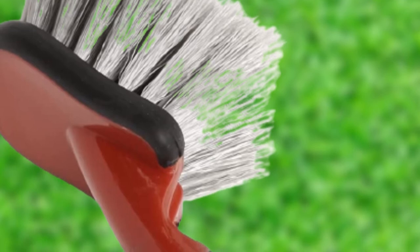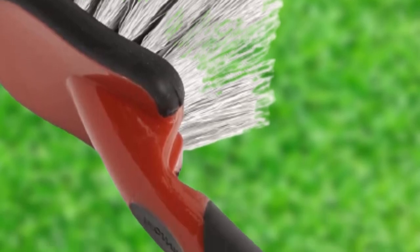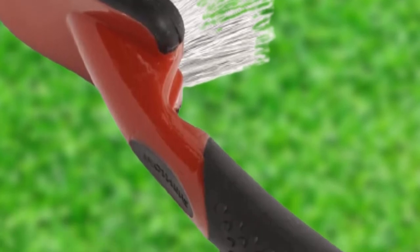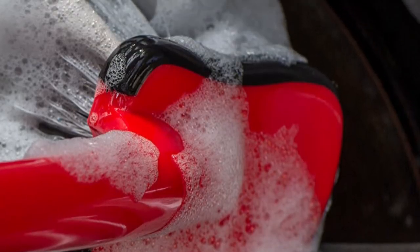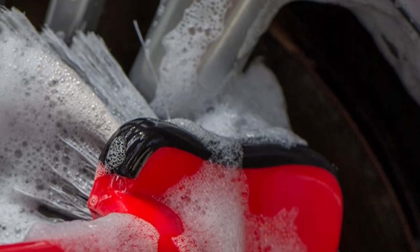Plus, the product does most of the work for you, so you don't have to scrub. If you purchase this product, consider that its surface area is much larger than competitive designs, making it difficult to reach within your car's wheels. As such, it's designed to clean the exterior surface on wheels, so you may need another brush for a thorough finish.